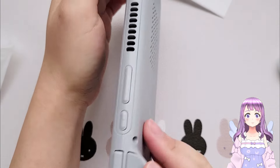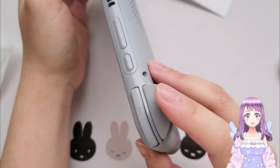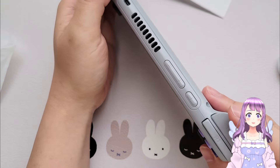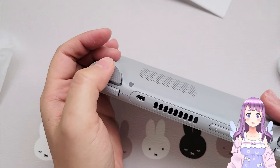Let's look at the sides. At the top of the device we have R1, R2, L1, L2 buttons, the volume button, power button, a vent, and we also have a mini HDMI port. The travel of the triggers is a bit longer this time, but it is acceptable.